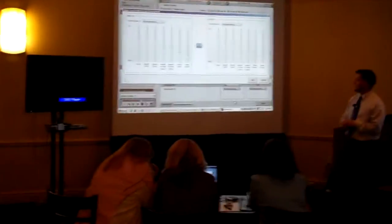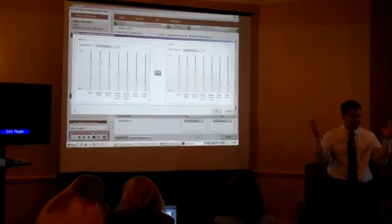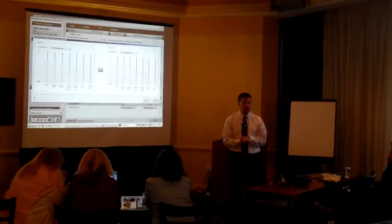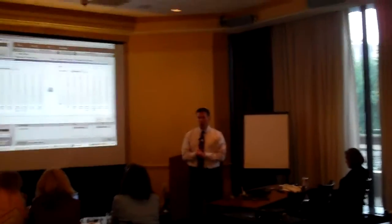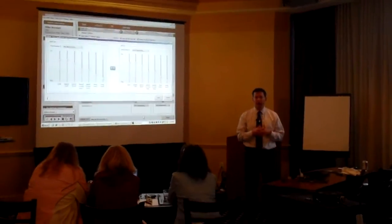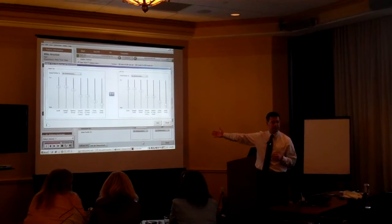Now, just looking at this screen, let's pretend we have a brand new patient — a 72-year-old woman who's never worn a hearing aid before. If you want to take an educated guess, what would be one thing you would probably do for a brand new fitting that you can do now with this noise reduction for environment?